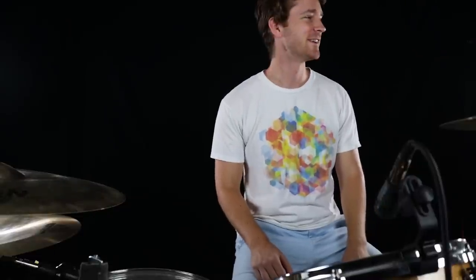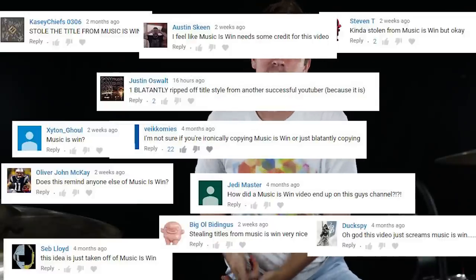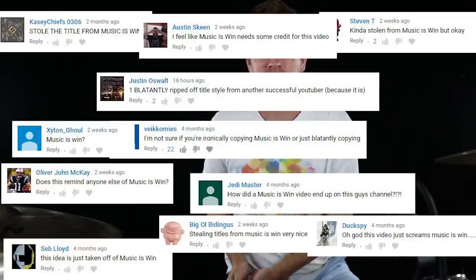What's up guys, coming back at you with another five fills that sound awesome because they are awesome. It's no secret that these are drum versions of Music Is Wins videos, so be sure to check him out in the description below if you haven't already.